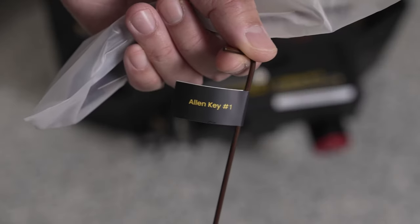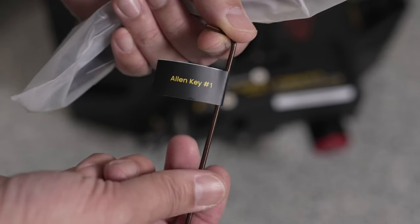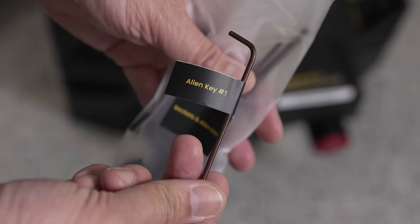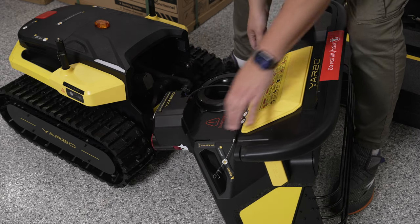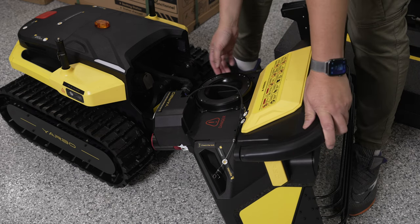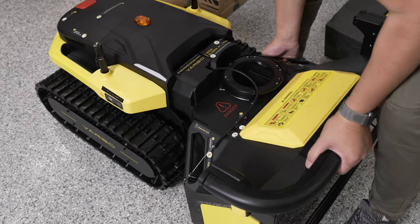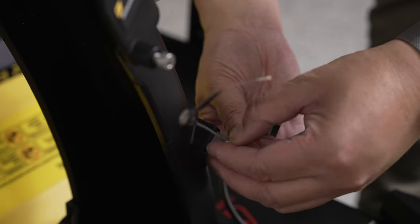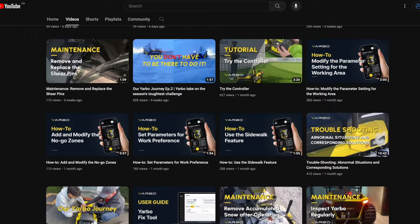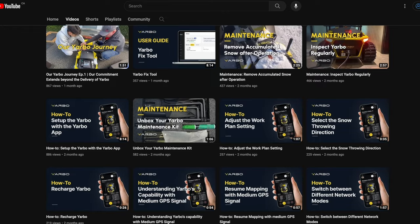They've labeled everything so well — not just on the machine itself but also on the tools — making it a cinch to set up. This is like your own home BattleBot, and with the snowblower attachment the Yarbo S1 comes in at over 150 pounds. If you have any questions along the way, they have a ton of really well-done videos.